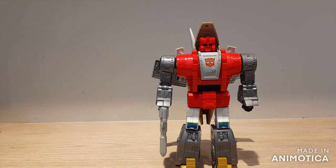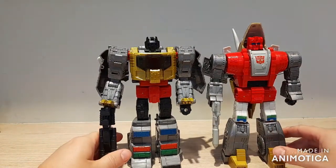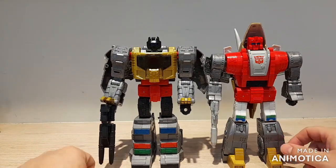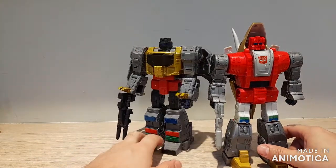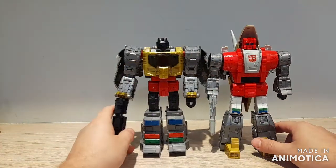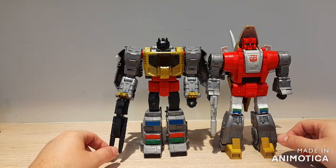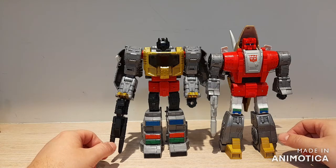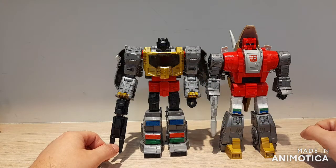For some size comparisons: first, here he is with Grimlock. You can see they're pretty much the same height, head to head. I think Grimlock should always be a little bit taller than the rest of the Dinobots, but they look wonderful together — you can really see they have that G1 look.